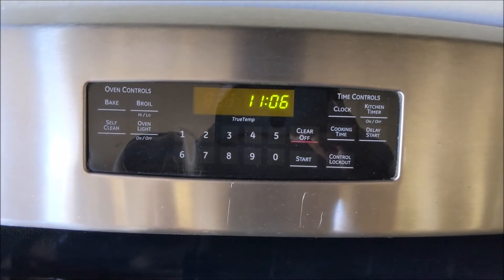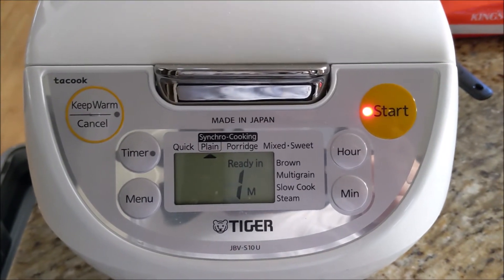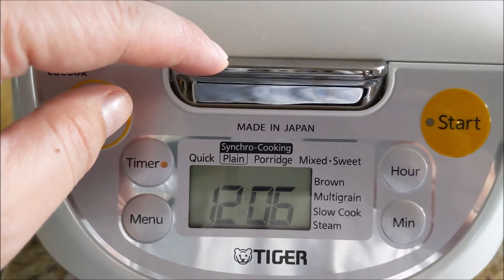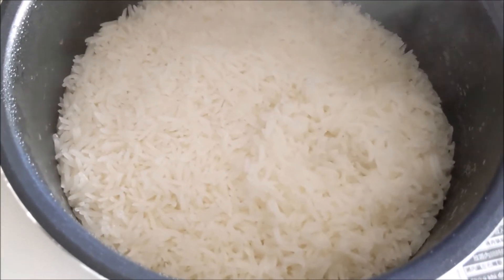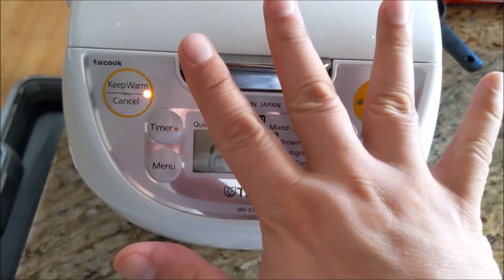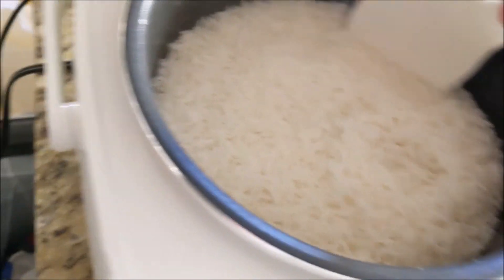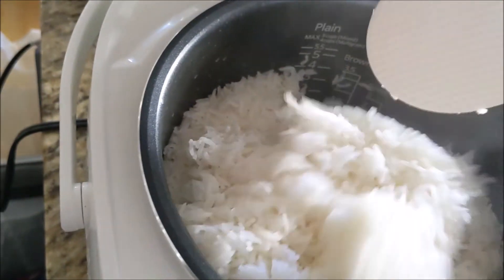It takes roughly 40 minutes to make rice in this rice cooker. It looks a little soggy, so let's give it five more minutes. Five minutes later, this is what the rice looks like — it actually came out pretty decent. You just have to let it sit for a while.